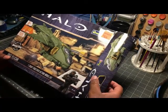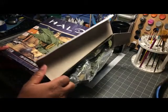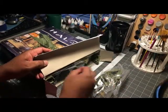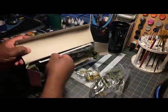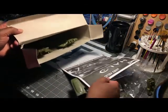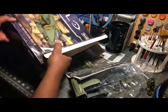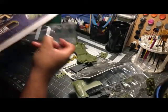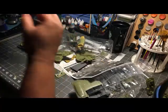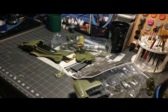I wonder if they're Spartans, colonial marines, or ODST. Either way, let's just get it out and see what we got — that's the only reason I turned the camera on. It's pretty packed in here and this is the first time I've taken it out. I saw all this stuff and said, well, let me see if it's worth doing an unboxing.